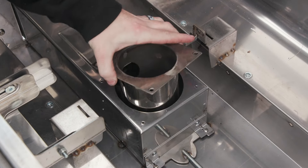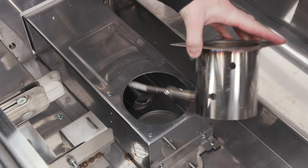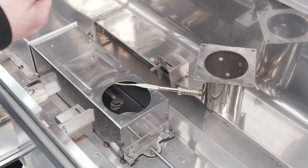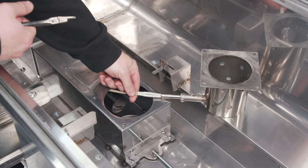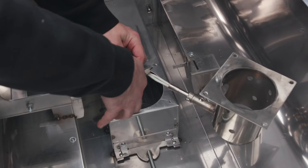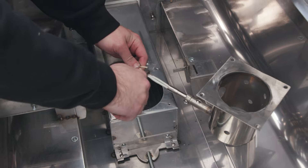Now you can pull the burner cup up and out, but don't pull it all the way out because I will show you a trick. You can snip it right here, because this will help us save time when we are feeding the new hot rod down the auger.